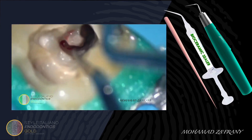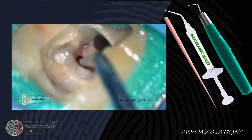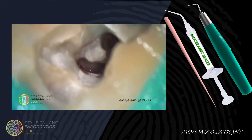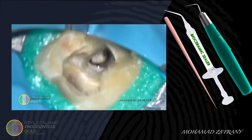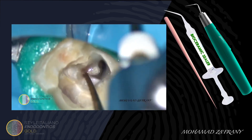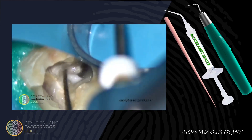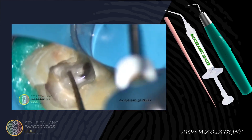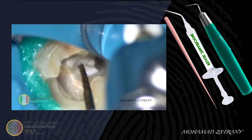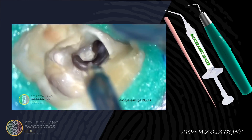You can see that the mesial canal was already vital. Irrigating the isthmus. Glide path preparation to the mesial canal using file size 17-04, with a stroking motion and passive insertion of the file into the canal. Cleaning the isthmus using ultrasonics.